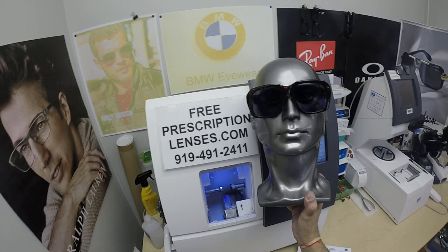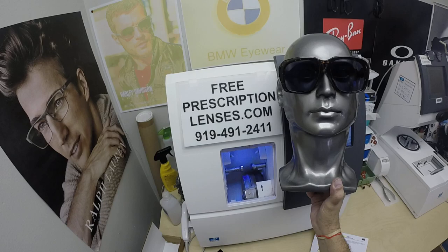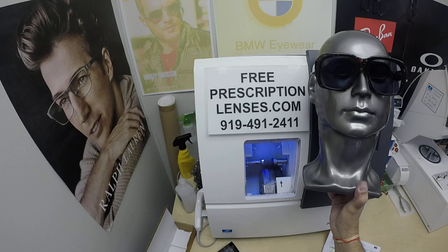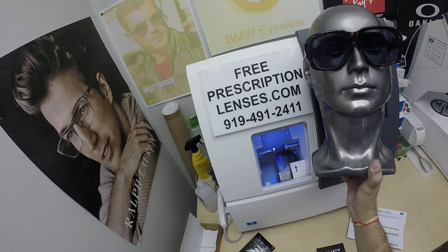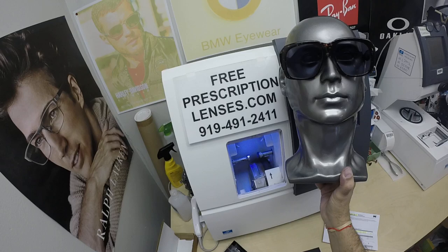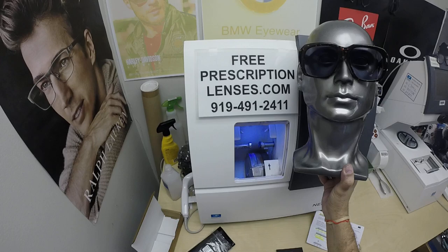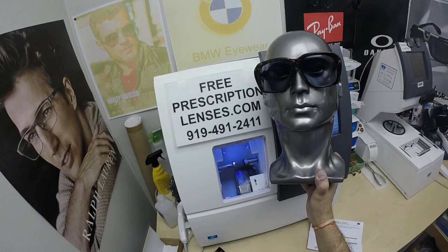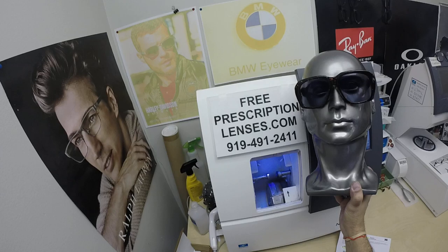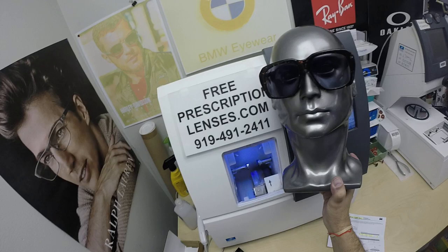It blocks over 95% of the blue light outdoors. If you have any questions, go to the Contact Us page of the website. You can email us directly at freeprescriptionlenses@gmail.com. Call Jigsaw, my web developer, apprentice, partner, nutritionist, and linguist at 919-491-2411. He also set up an international WhatsApp account, so you can do a plus one to this number if you want. Everyone else can leave a question or comment in the comment section below — we will reply. Subscribe to our YouTube channel and click the bell icon so you'll get notified every time there's a new frame and lens combination. Click the thumbs up button if you like what you saw, and share this video on any social media platforms.